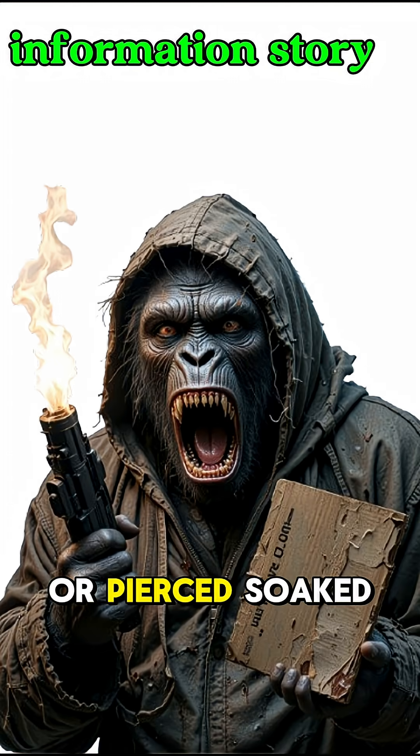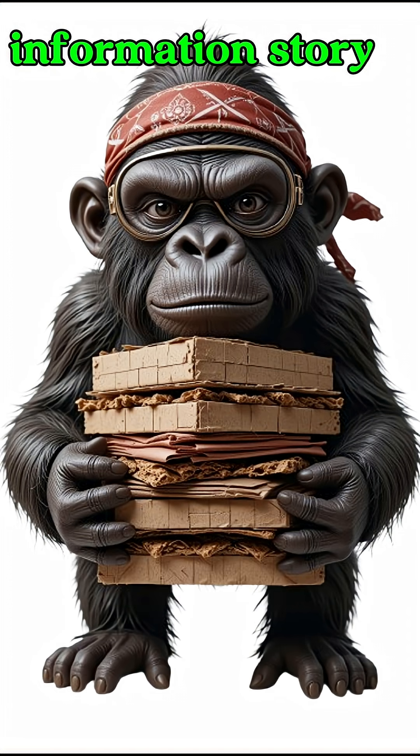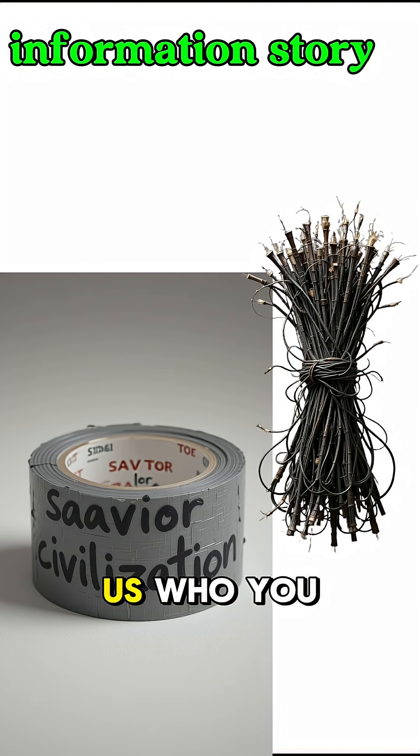Layer it like this: copper, soaked cardboard, aluminum. Then repeat. And repeat again. It'll look like a soggy lasagna made of metal and despair.